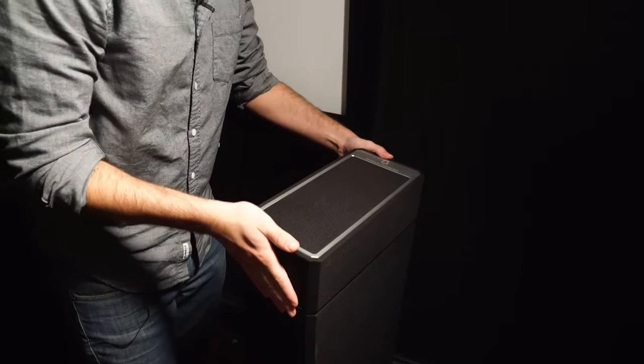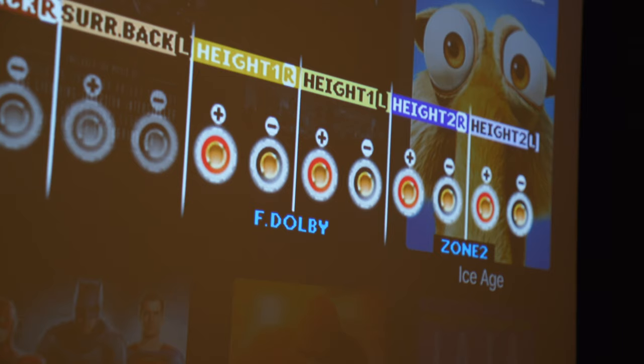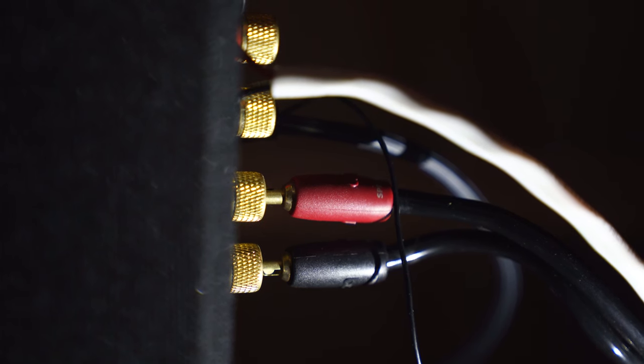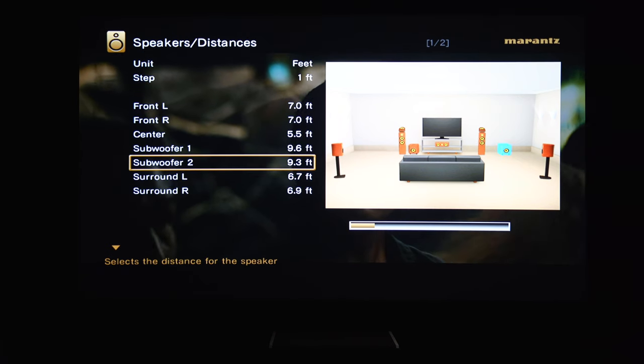Installation is simple, as you simply remove your tower's top plate and mount the speaker. You also must attach your receiver's height output to the back of each tower. If you have a Moran's like me, be sure to set your speakers to Dolby SP and not height SP, and adjust your distances accordingly.